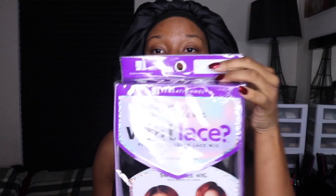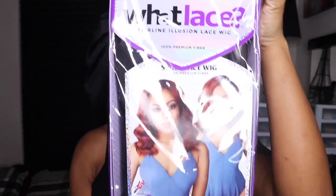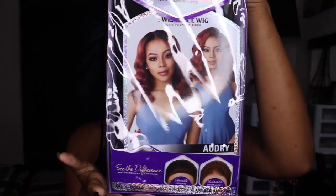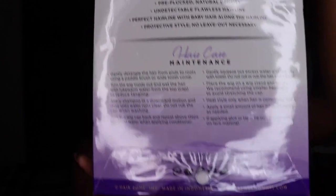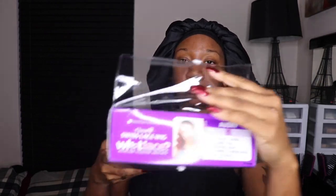The wig I'm going to be reviewing is by What Lace Sensational Swiss Lace Wig, and the name is Audrey. This wig is a 13 by 6 lace front wig and it ranges from $45 to $50. I got this wig in color number 1, and apparently it says it's a pre-customized unit, so we're about to see how customized this unit actually is.